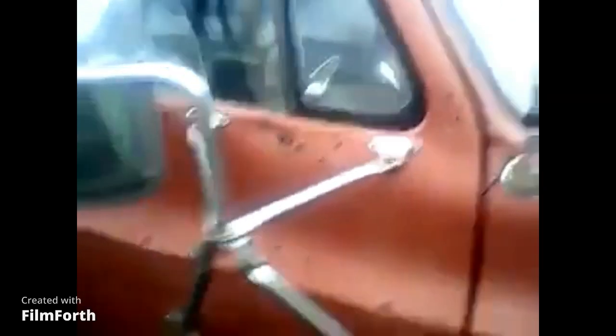Got a little bit of holes in the doors. See, here's the passenger side — got a little bit of holes in it. There's the antenna obviously.